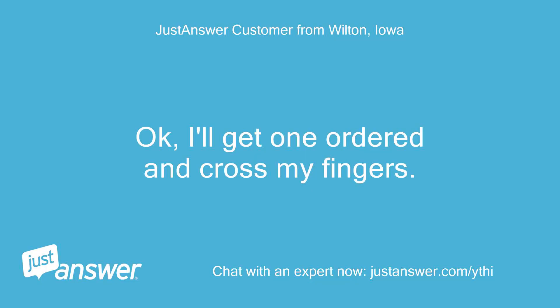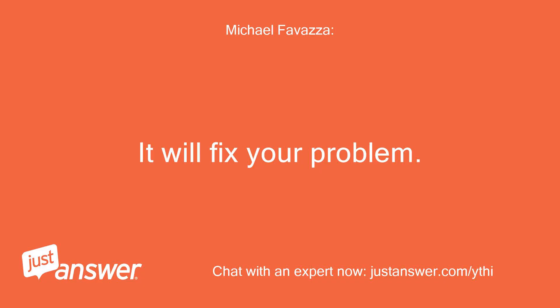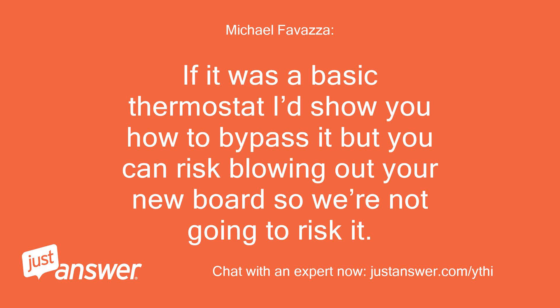Okay, I'll get one ordered and cross my fingers. It will fix your problem — no fingers needed to be crossed. If it was a basic thermostat I'd show you how to bypass it, but you can risk blowing out your new board, so we're not going to risk it.